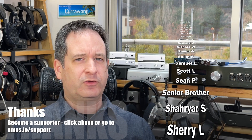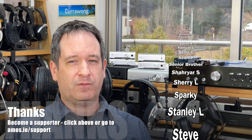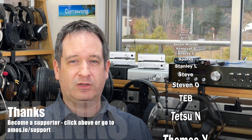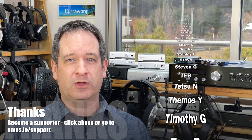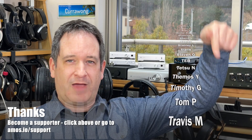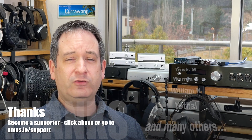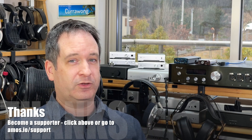Sometimes I do make mistakes, so do check out the description below in case I've added a correction or additional information and links I could not include in the video. If you're on mobile, there's a little arrow at the bottom — click on that for more information. As always, thanks for watching and I hope to see you online.